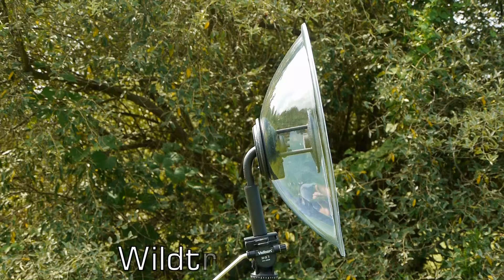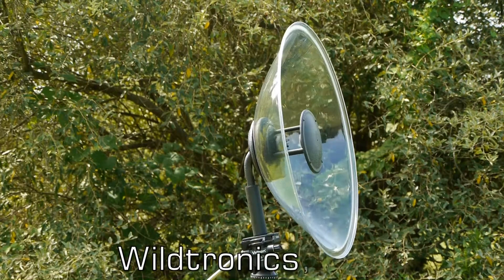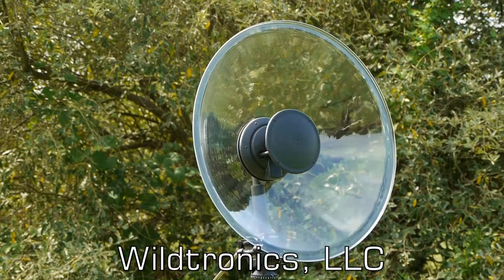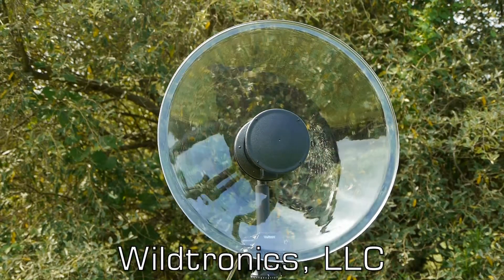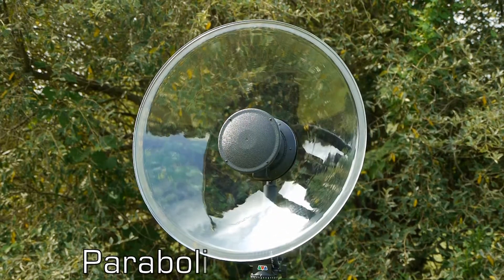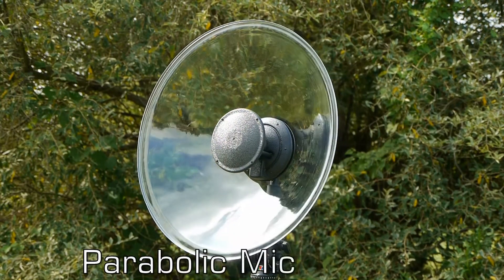This is the Wildtronics parabolic microphone, engineered to be the most advanced and best-performing parabolic microphone at a fraction of the cost of competing units. The durable, flexible, clear 22-inch true parabolic dish is optimally sized to balance portability and low frequency response.